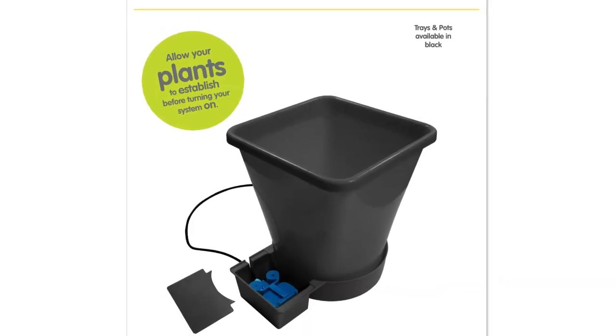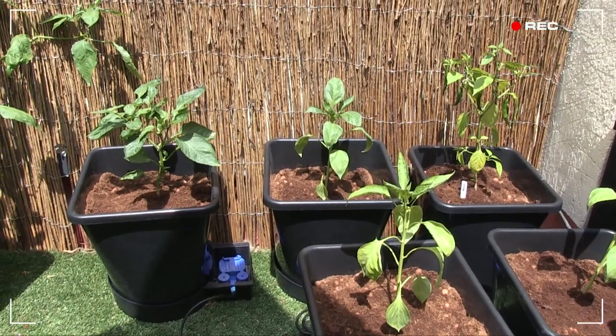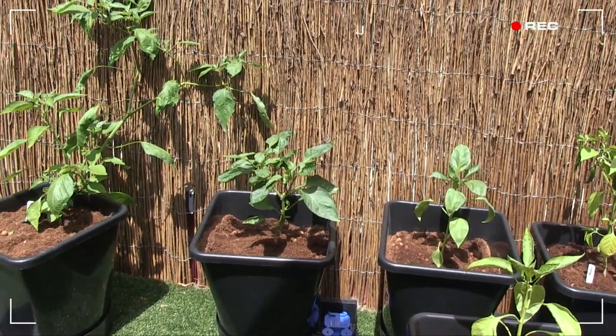You can set it up for a single plant or multiple pots to automatically feed from a reservoir. You can install this particular system practically anywhere.